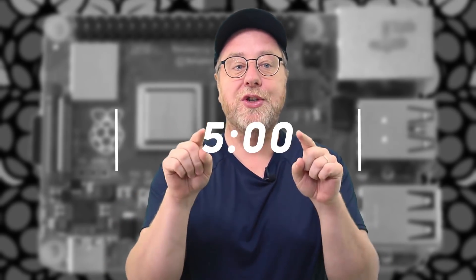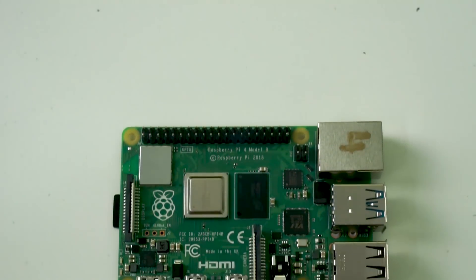If you want to jump over the introduction, I'll leave the time code in the description below, but I'll also put it on screen now so you can scroll forward to the bit you want. So, what is a Raspberry Pi? A Raspberry Pi is a single board computer — that means everything you need is on a single board.